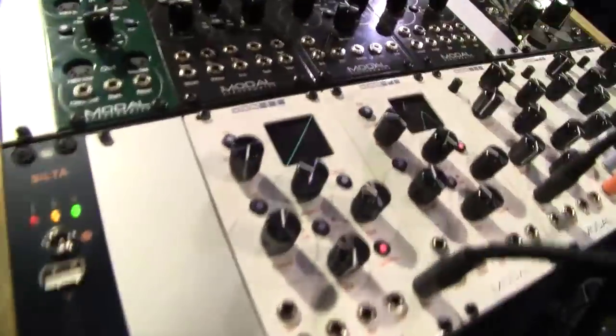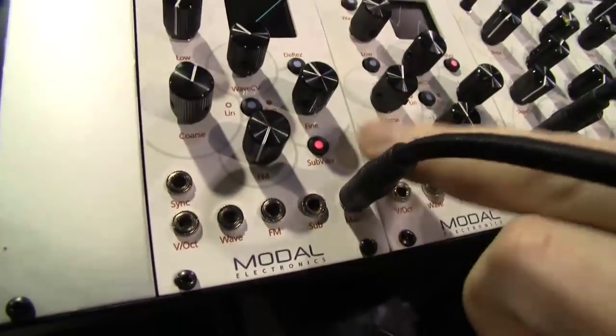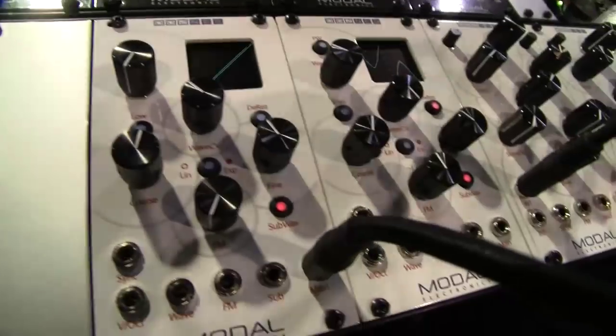So the oscillators — are these NCOs from the 008? Yeah, they're NCOs. We've got the same waveforms, the same de-res buttons, you get the same sub oscillator output, you can put the sub wave on it, and you can also switch them into an LFO mode.